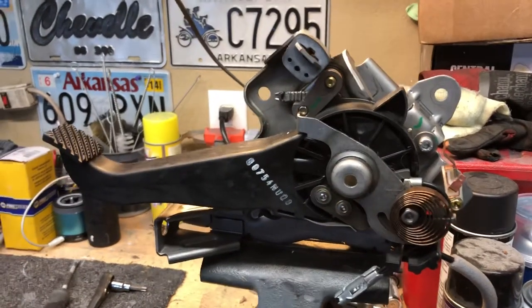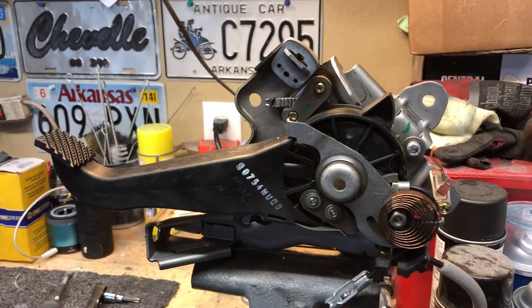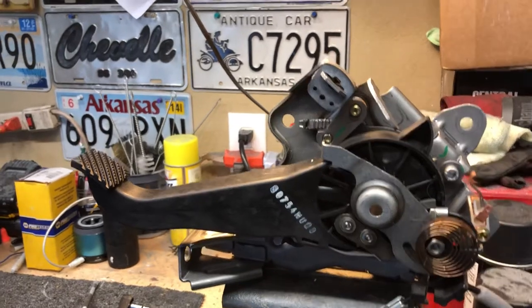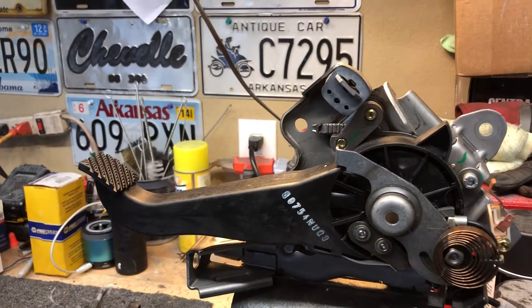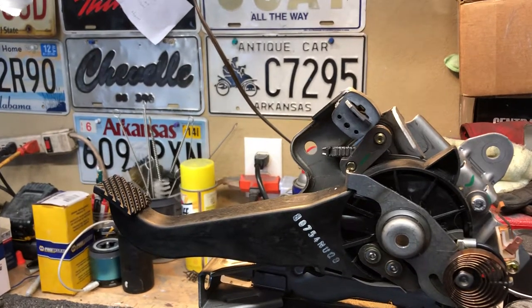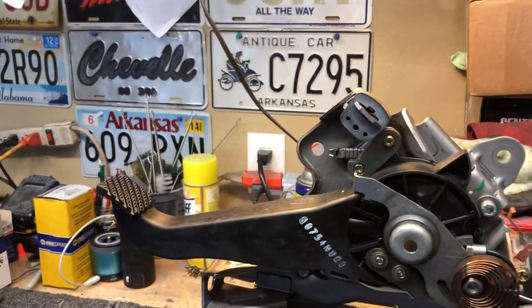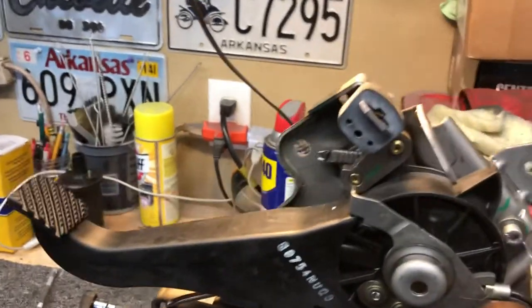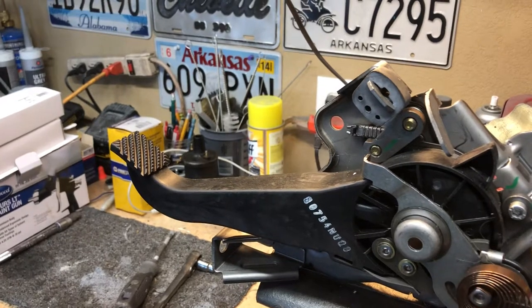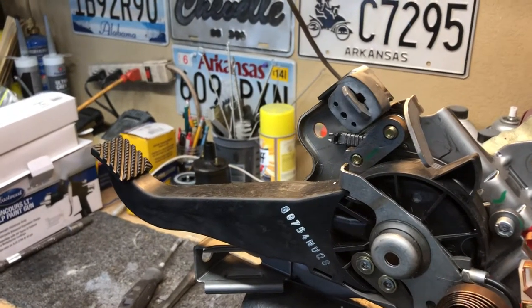Hey everyone, today I'm working on a 2005 Dodge Magnum parking brake lever. I believe these were used from 05 to 06 on a lot of the LX platform stuff — the 300, Magnum, and Dodge Charger, probably the first year only on the Charger. Anyways, they've discontinued this parking brake and about the only way you can find them is salvage now, and they go for quite a bit when you do find them.